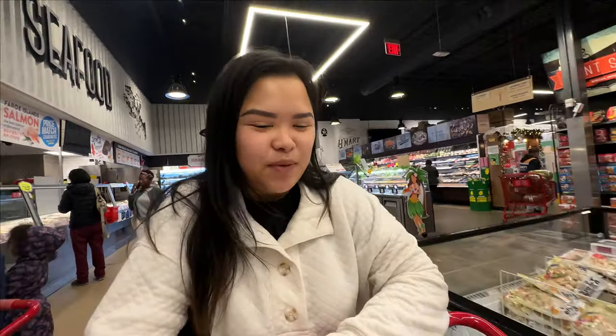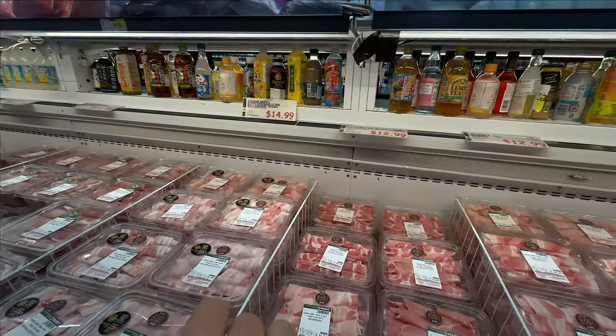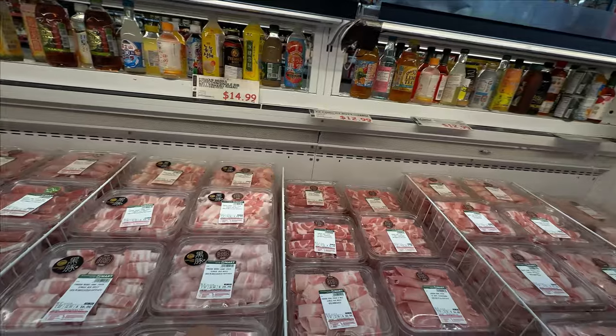Guys, how sweet was that old man? He brought it all the way to my cart, double bagged it. I was trying to grab it and he said no, he's walking all the way around to get the right pork. Last time it didn't taste as porky as I like.